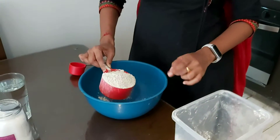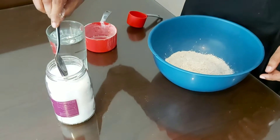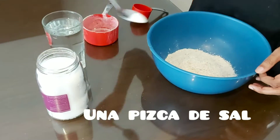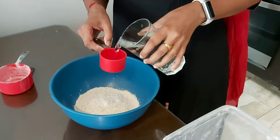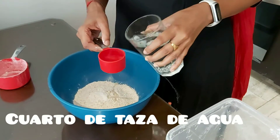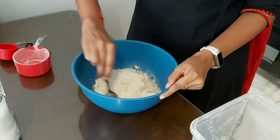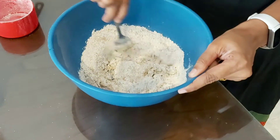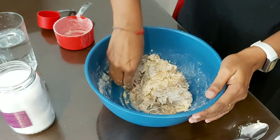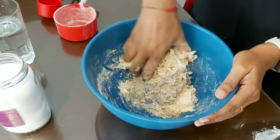Let's mix the dough for the Puri. One cup of flour. A little salt as per your taste. One-fourth cup of water. Utilise manos para preparar.